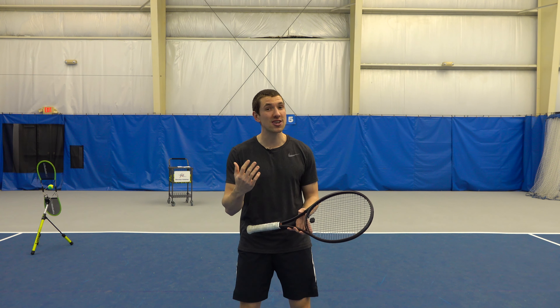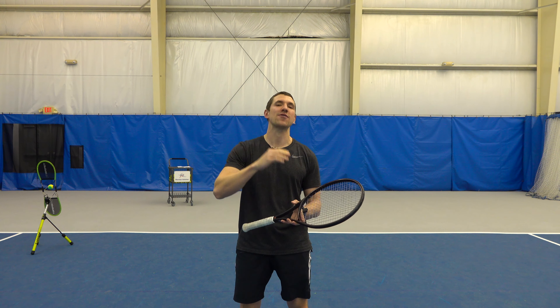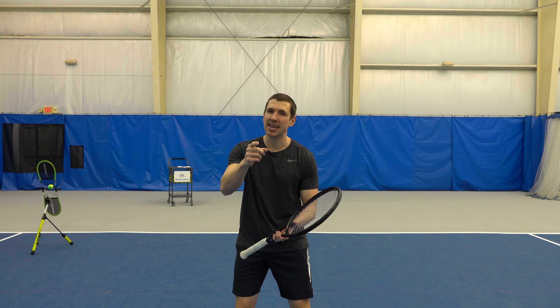Now let me show you how you can improve your recovery on a tennis court so you're able to defend your court much better. First I'm going to show you a common mistake, then I'll show you how to fix it, and then I will give you a pro tip and a great drill at the end. So make sure you stick around for those at the end.